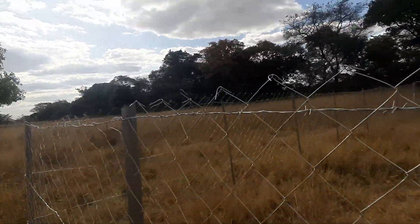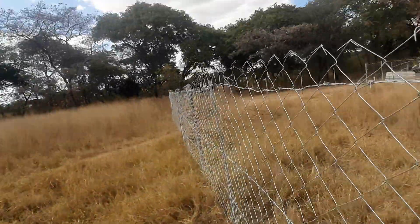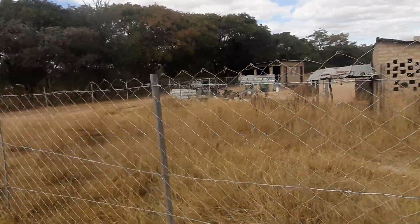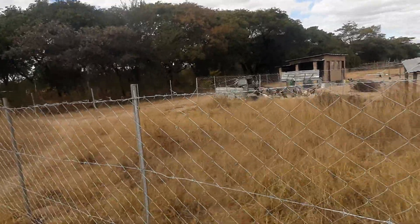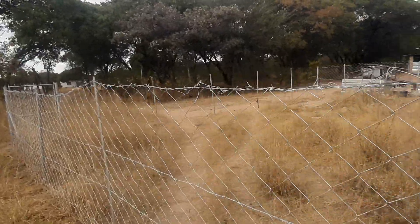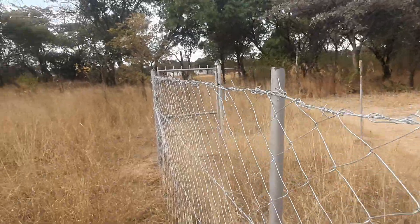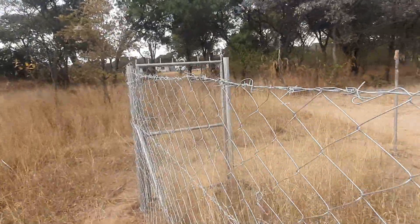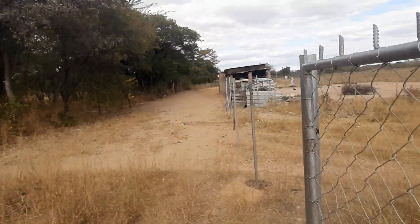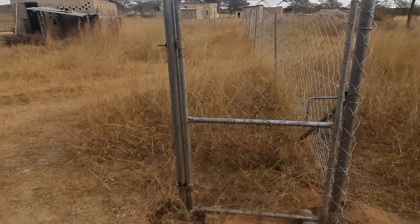Over the past two days we have put up new fencing, though it's not yet complete. The reason it hasn't been finished is that the drill bits we bought to make the holes did not work, so we had to wait and get them welded somewhere — at a place where someone has a welding machine.